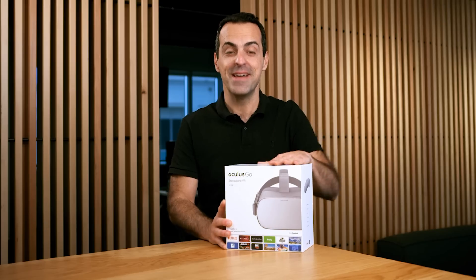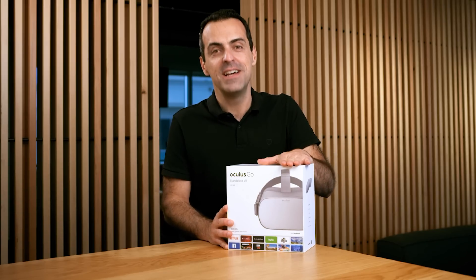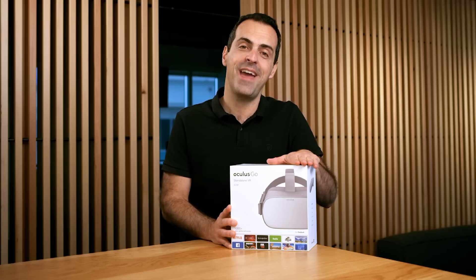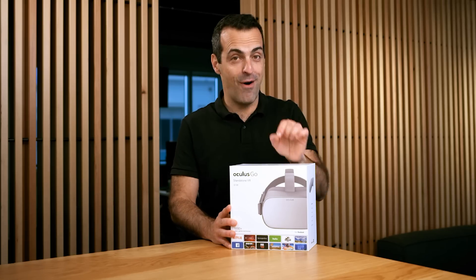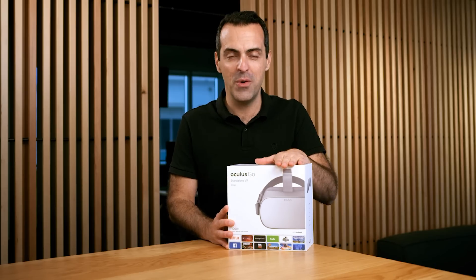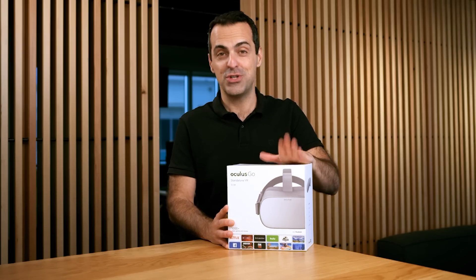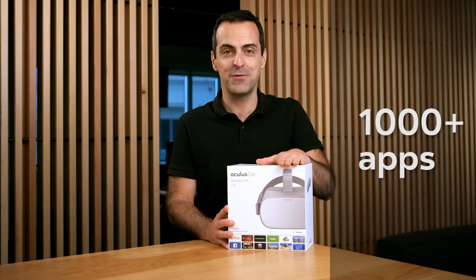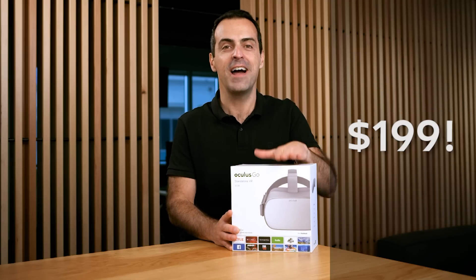Hi everyone, I'm Hugo from the Oculus team. It is Oculus Go time — we've just launched our first standalone all-in-one VR headset. We built it in partnership with Xiaomi and Qualcomm and it is by far the quickest, easiest way to get into VR. You don't need to connect it to a phone or a PC — it's all-in-one, it just works, and it has a thousand apps, games and experiences for you to try. We're pricing it at $199.